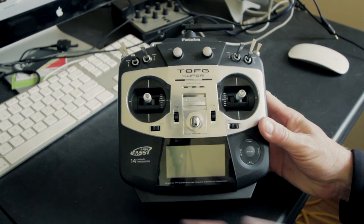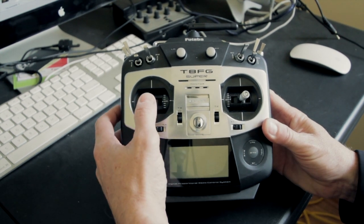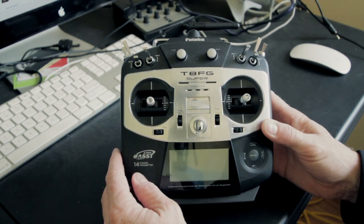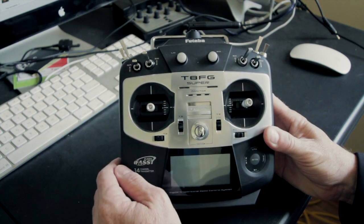This is the Futaba T8FG which I use to fly my Phantom and I've currently got a throttle spring kit installed. This is the throttle — it's one of these types, so the throttle springs to 50%; it doesn't stay down at the bottom anymore.